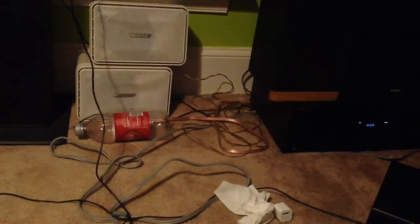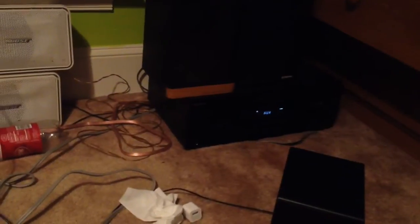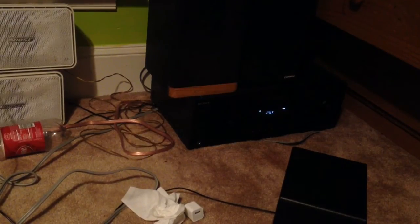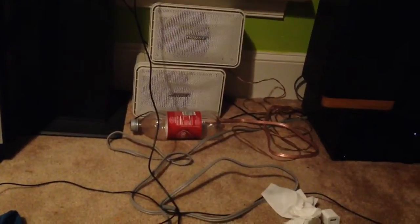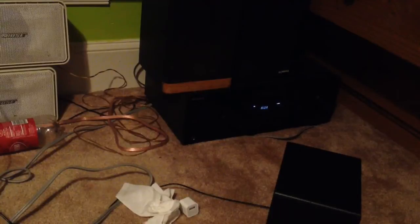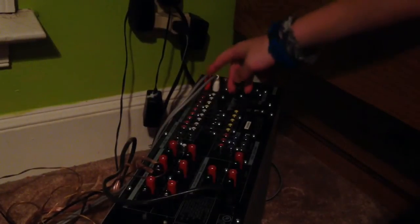To use my Bose 101 Studio Monitor speakers, I have an amplifier. I use an MP3 player to play music with a 3.5 millimeter headphone jack, and you'll basically need the amplifier for that. On the back of it I have two auxiliary jacks.